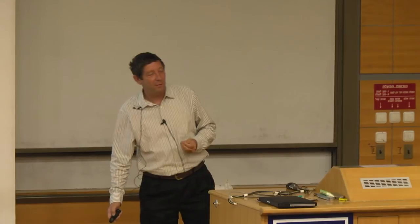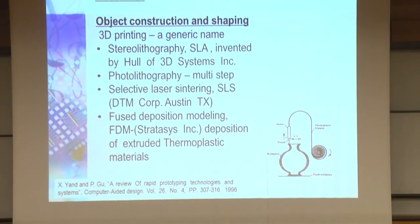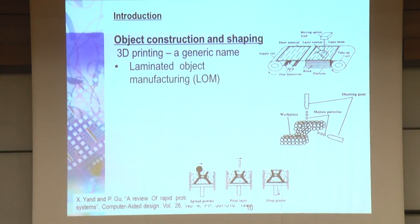This lecture is about 3D printing, 2D printing, and electroplating. Looking at a recent review paper, there are many types of 3D printers. ANAT yesterday presented stereolithography and photolithography multi-step structures. There is the SLS method, and what Stratasys uses — the FDM method, fused deposition modeling — or the LOM method, laminated object structures.